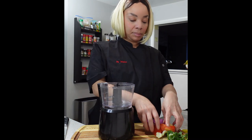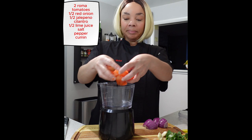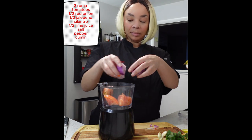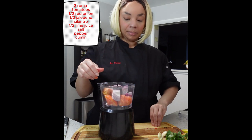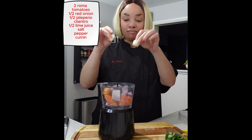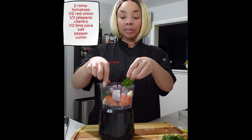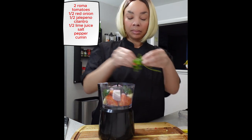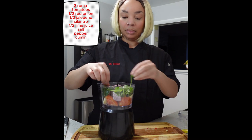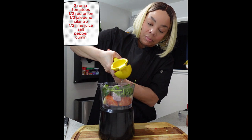This pico de gallo is so simple. I am using a food processor — you can use a blender. We're going to add two roma tomatoes, half of a red onion (you can use any other onion, but the red makes it pretty), two garlic cloves — do not forget the garlic, it is very important — half of a jalapeño (if you want it spicier you can add more), and some cilantro. I'm only using a little bit of cilantro but you can use as much as you like.